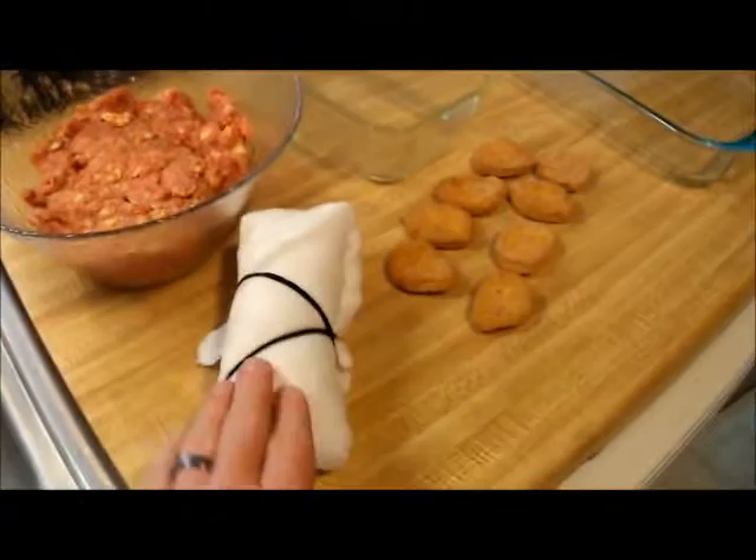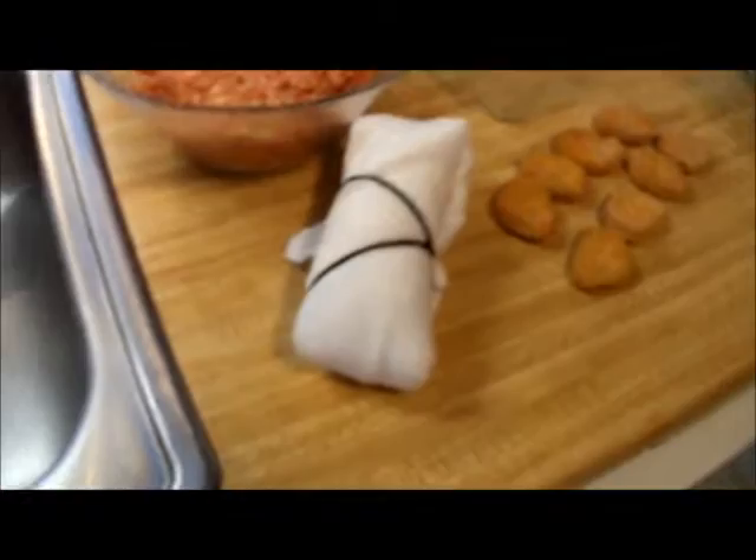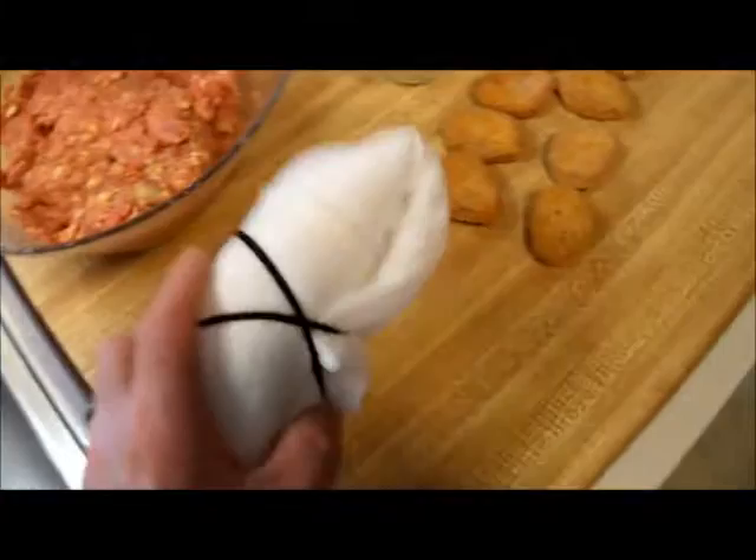Today I'm going to be making a bacon-wrapped jailhouse burrito baked into a meatloaf with a chicken nugget base. It's a bit of a different video. I have everything already made up — got my meatloaf ready to go. My jailhouse burrito has been sitting in its towel for a couple of hours now, and I've got my bacon over there. I'm going to be baking it in this pan.